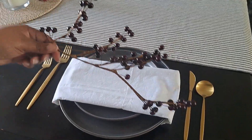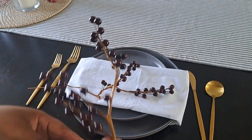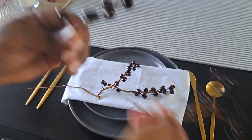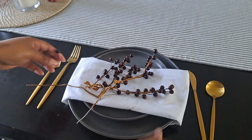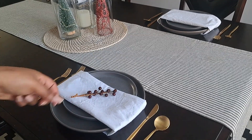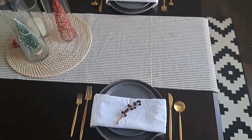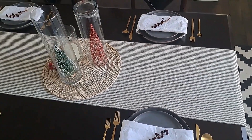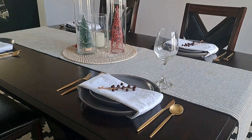Then I wanted to finish off the place settings with an accent color and some texture, so I went with this berry stem I got from the Dollar Tree a few years ago. I broke the stem into pieces to be placed on each plate, and to complete the place settings I added in this glassware.